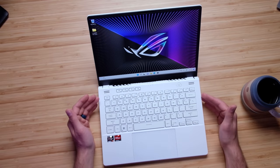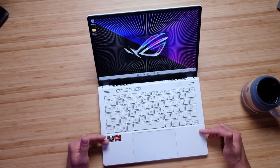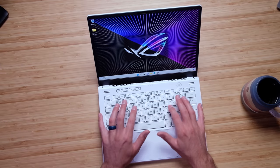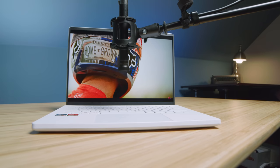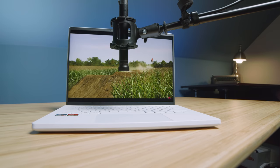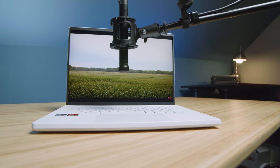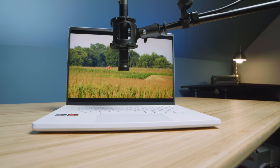Before we move on to the screen — the upward-facing speakers have been moved from the lower half of the keyboard deck to the upper half, so your hands aren't covering them when you're typing. Here's a quick audio sample so you can hear what the new speaker setup sounds like.